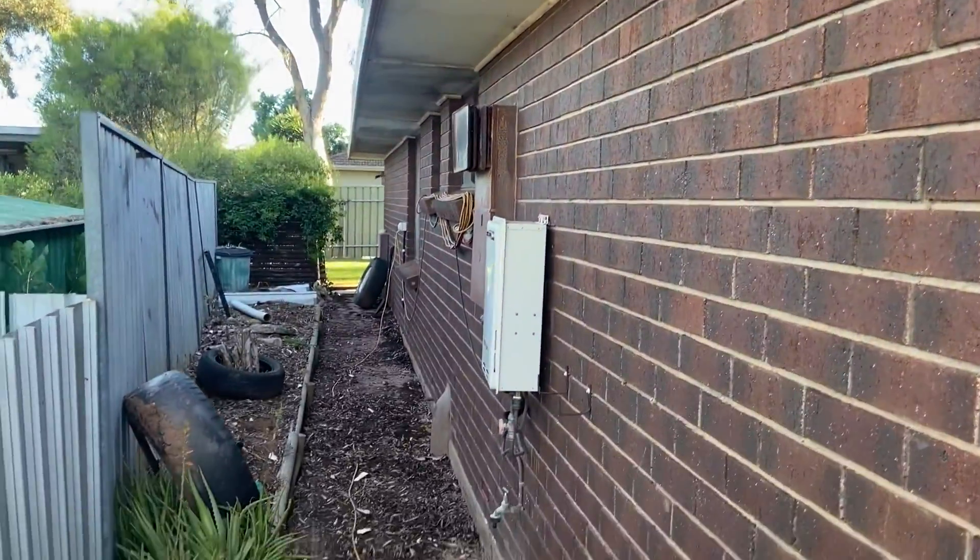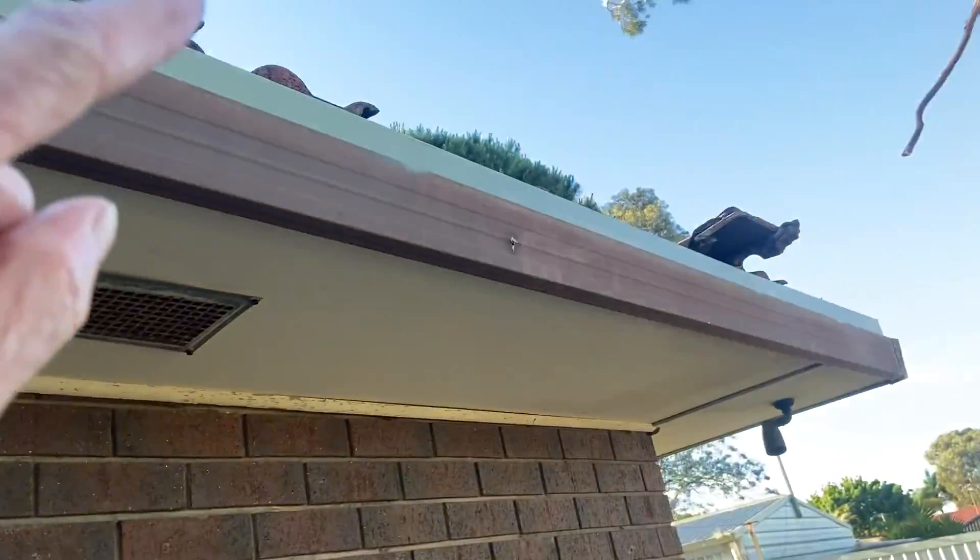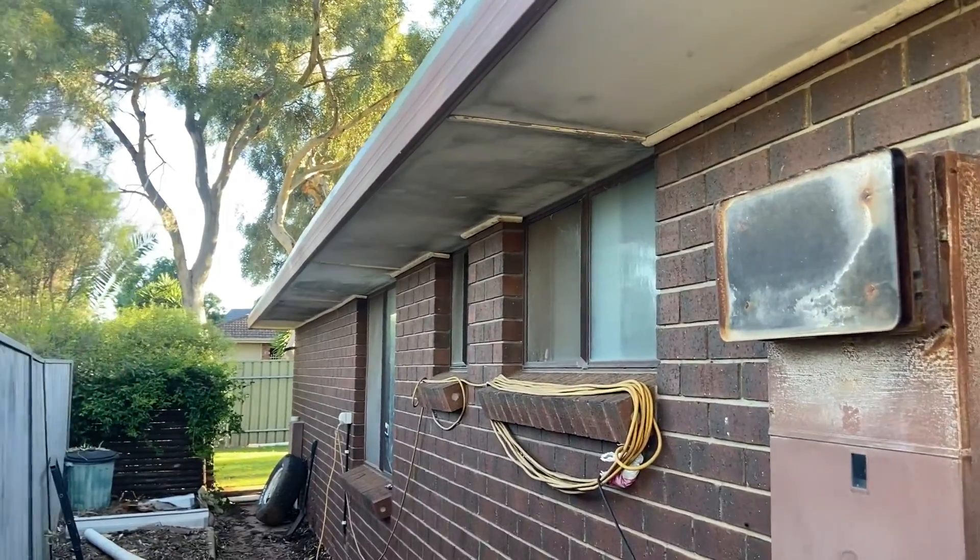Some gutters arriving today from Stratco. I don't know if I'll be doing much today — just be putting that five-metre length up there around the corner, down to here somewhere. Maybe I'll put another couple in later this afternoon.